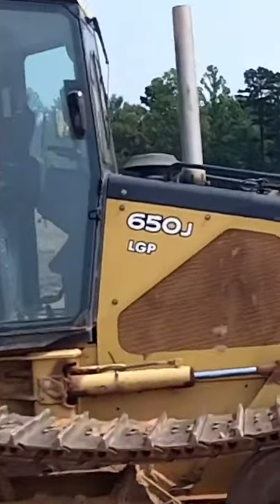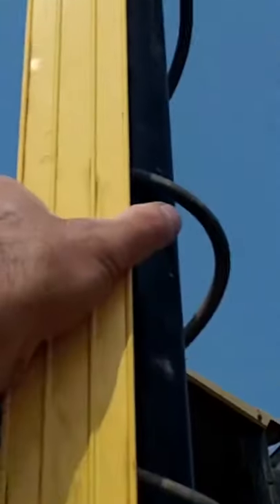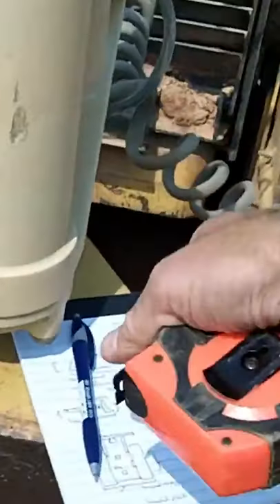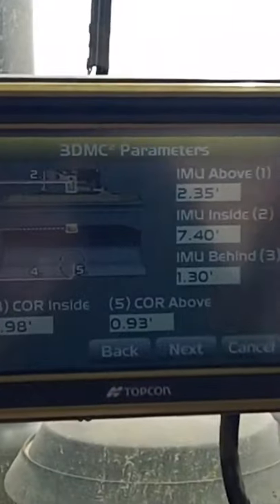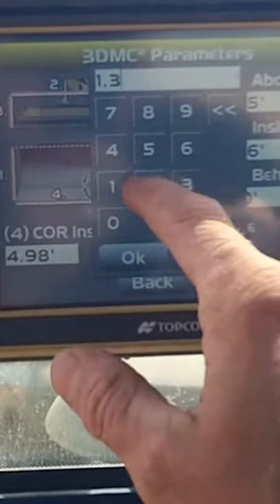We'll go straight up, level it, come down, and mark it. Once you have those measurements, let's just check these numbers here — I got 1.32, I got 1.30.